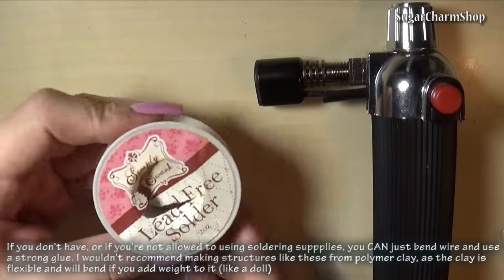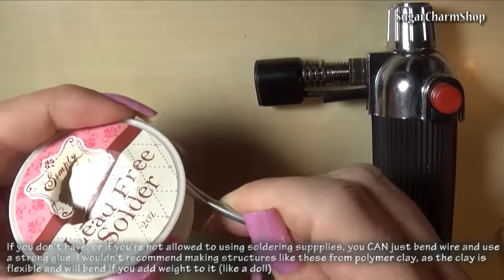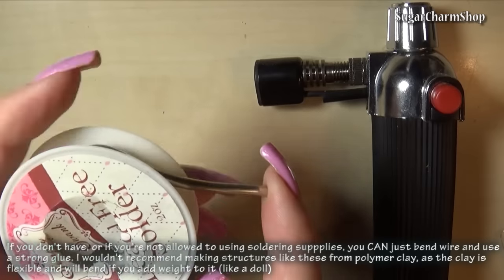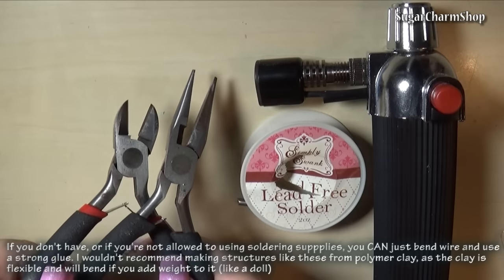You're going to need solder, which is just a metal that will create the bond between the two pieces of copper. If you're going to make jewelry or something that will be handled a lot, I do recommend using this specific one, as it's lead free. Pliers for bending and cutting your metal. I also use pliers to cut the solder into smaller pieces, which is just the way I prefer doing it.